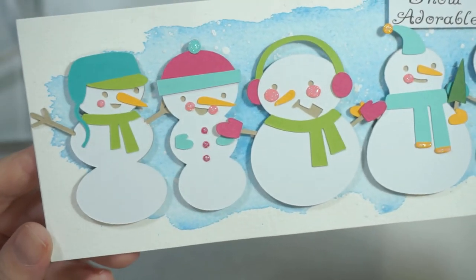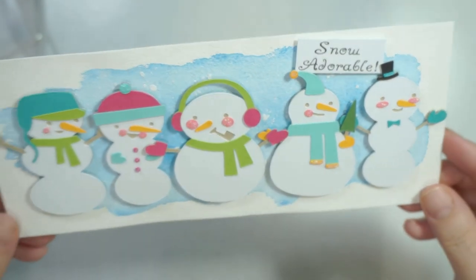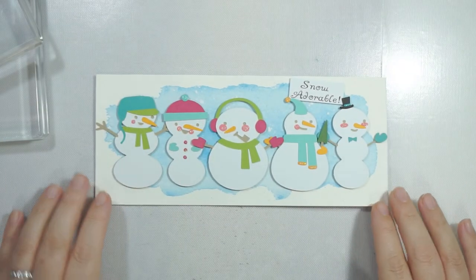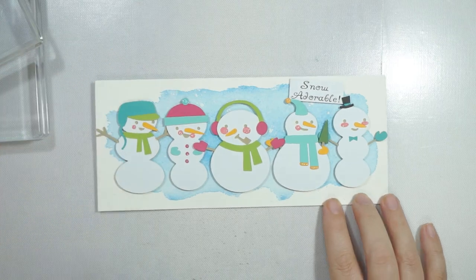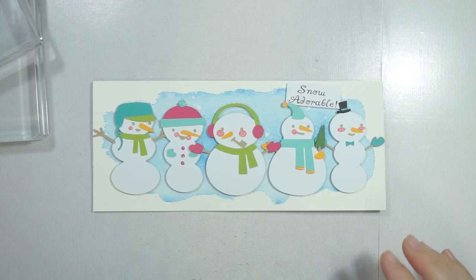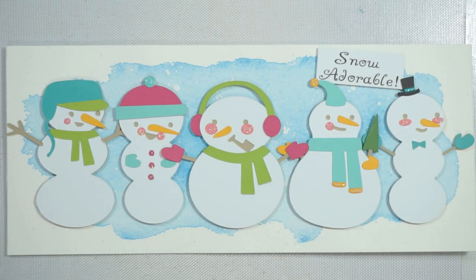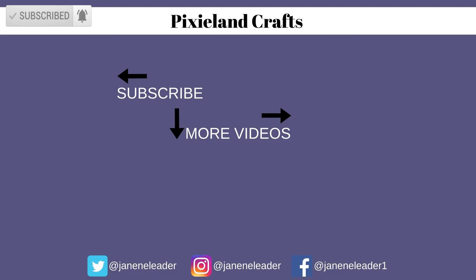It's such a cute, simple card and I actually really love this week's cards — they turned out better than I thought they would. If you haven't checked out the other two, there's a Halloween and an everyday kind of card for this week's slimline series. I hope you enjoyed this and I'll see you next week for some more fun. I'm going to carry on making Halloween and seasonal cards because I love it — see you next time, bye!